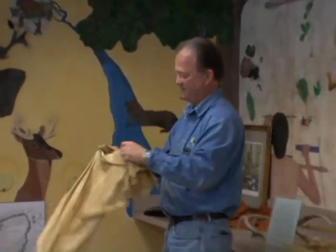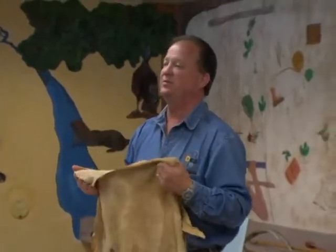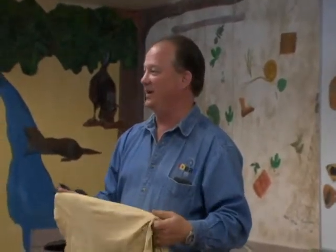Speaking of hide, you ever hear of brain tanning? This is the brain-tanned hide of a deer. You kill the animal, remove the brain, also remove the bladder contents, and mix the two together. You mush up the brain matter, put the bladder contents in. You ought to hear fourth graders at this point — they're just grossed out. You put the hide in that for two days, then pull it out, stretch it, and use the fleshing tools to flesh the hide.